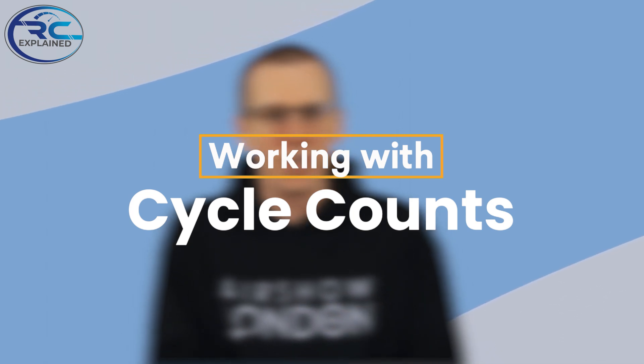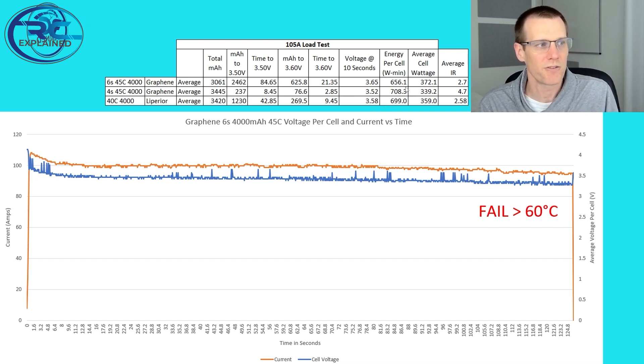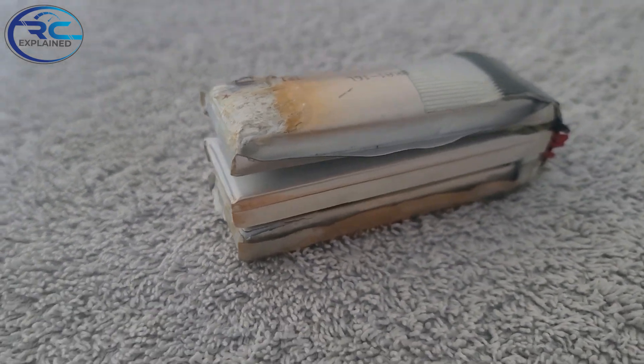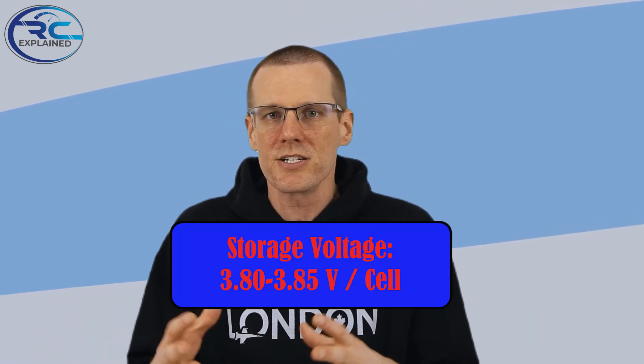What we're talking about in this video is working with cycle counts. We're going to achieve that by not charging our battery packs up to 4.200 volts for a regular lithium polymer battery pack, or 4.35 volts for a high voltage battery. We already know that storing a battery at maximum voltage will destroy a regular lithium polymer battery pack. Batteries don't like to be at their maximum voltage — what they prefer is closer to the storage voltage.